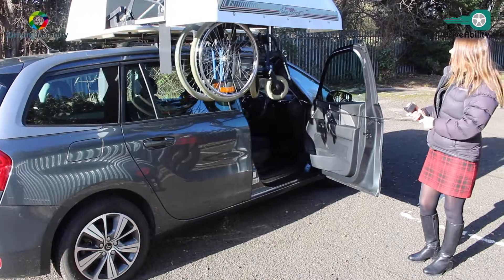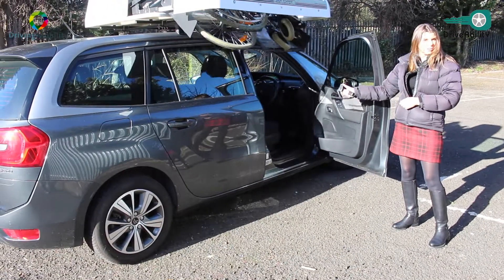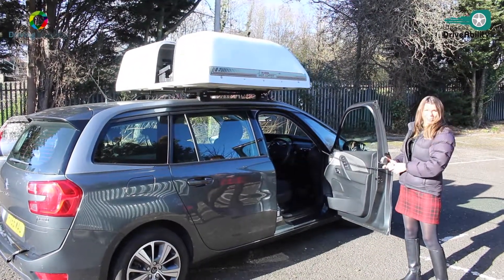So the wheelchair user can be in the car while this is happening. This can be done even inside if it's raining — you can do it inside with your door shut. So the piece of equipment sort of attaches to the car there.